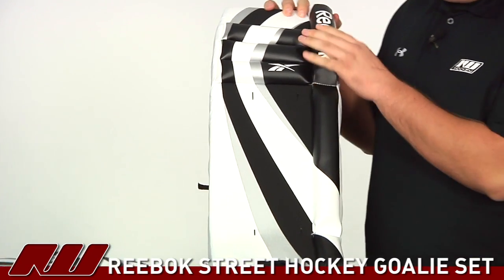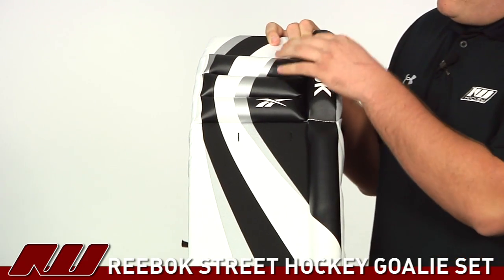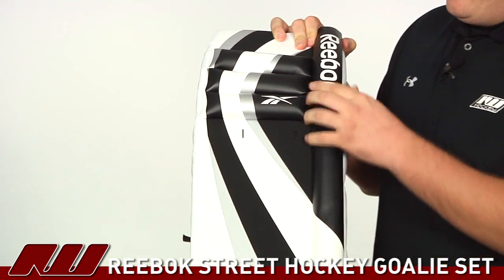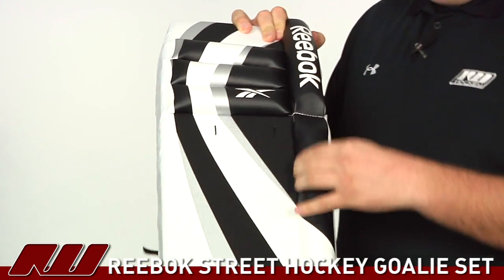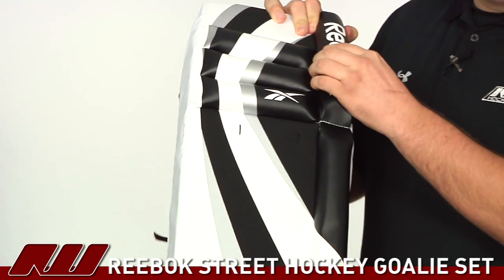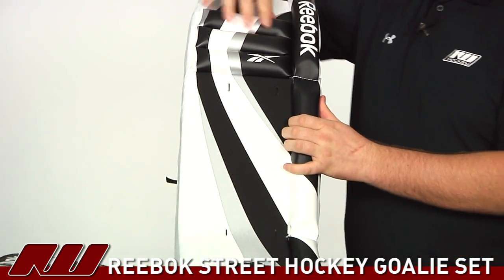Starting off on the leg pads, it's going to be primarily that really dense nylon material, and you'll also see they have synthetic leather in the rolls on the outer roll as well as on the knee rolls. In those rolls you're also going to get some stiffer foam, so you're going to get a more rigid feel out of the leg pad on those parts.